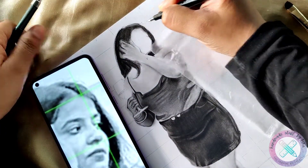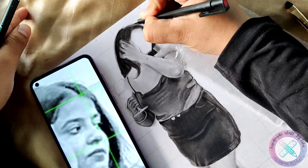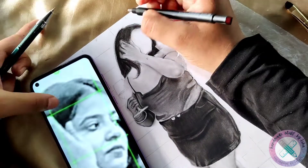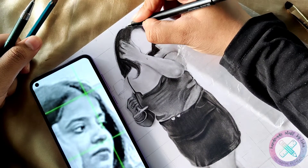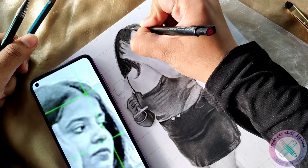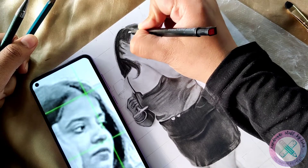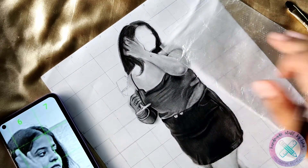After making the base shade, I will give structure to the hair and will make the partition of the hair with the help of the Mono zero eraser. Making the partition of the hair is very easy — you just have to keep the tip of the Mono zero eraser on the line of the partition and throw the already made shade in the opposite direction.